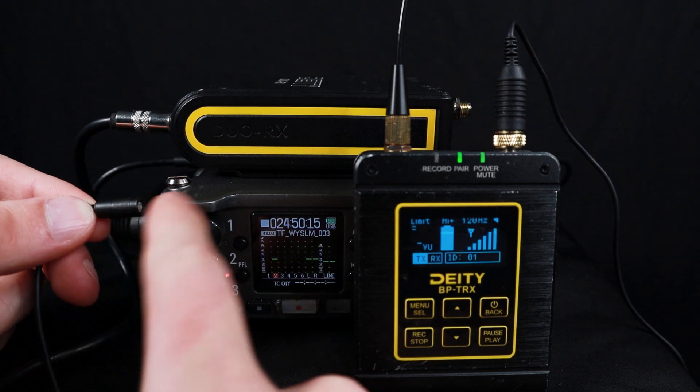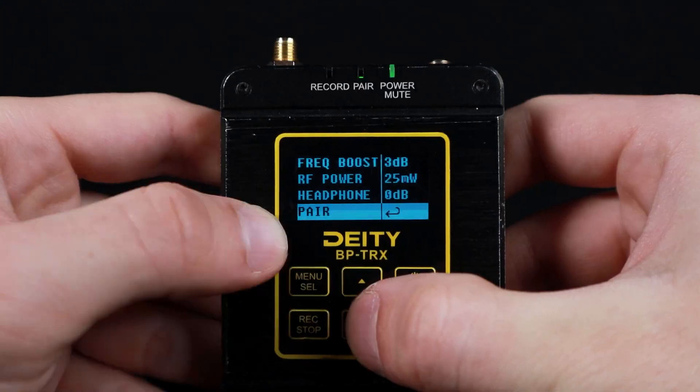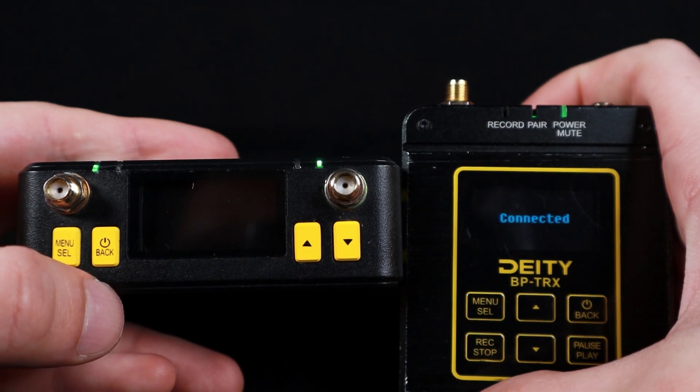This can be a good thing and a bad thing, but the Deity Connect system operates on 2.4 GHz — the same wireless frequency used by Wi-Fi routers and cell phones. The benefit is the Deity Receiver automatically pairs to your transmitter via 2.4G wireless, so you don't have to scan for a certain frequency when you're out on the field recording for a film, music video, or whatever your purpose is. The Deity Receiver recognizes the transmitter because it's the Deity brand — it's 2.4G wireless and the receiver connects with the transmitter. It's pretty dang cool.